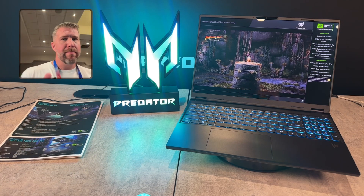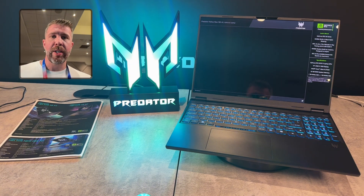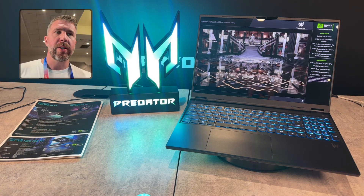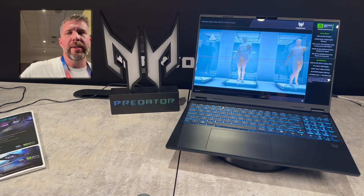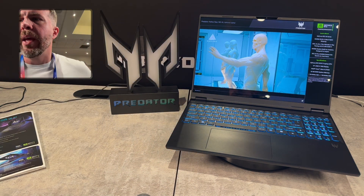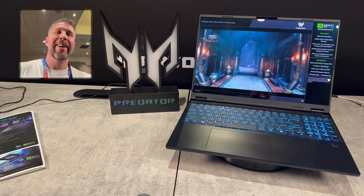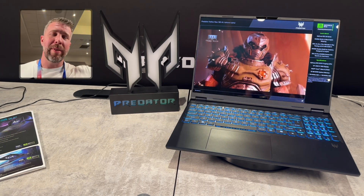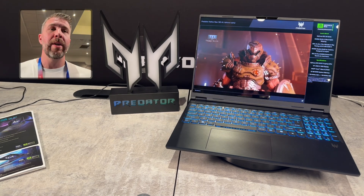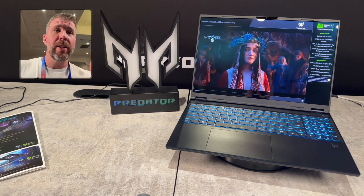For slim and light laptops, I think this one's going to be very competitive, especially when it goes on sale, and especially if it can undercut some of the competition in whatever markets it goes into. It certainly has potential — we have a great screen at 240 or 165Hz on the OLED display. Overall, the Predator Helios Neo 16S AI is a promising slim laptop, especially when it goes on sale. We'll have to do some testing and benchmarking, so hopefully I can get my hands on one soon. That's it for this overview — hope you enjoyed it, we'll see you in the next one.